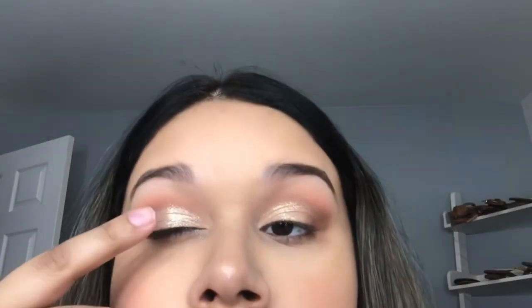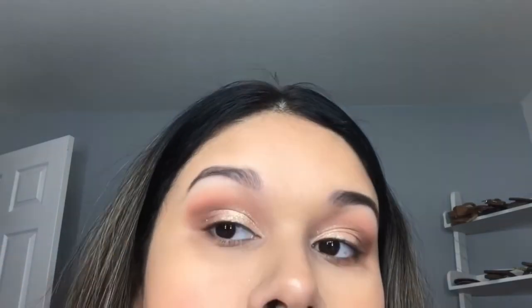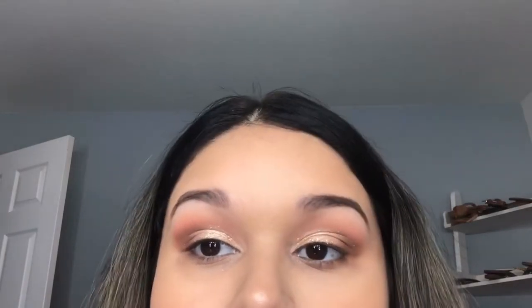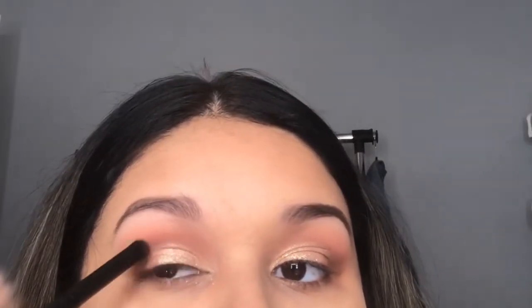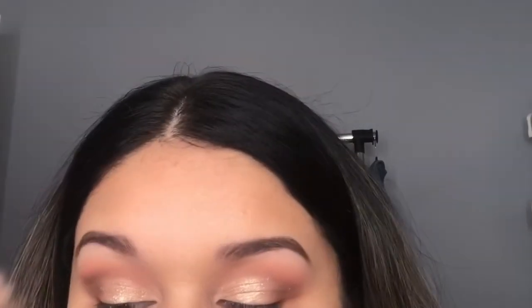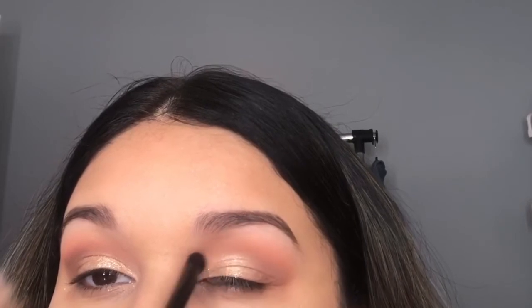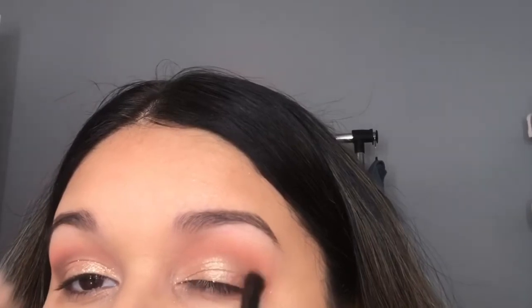I decided to also add the shimmery shade 'Sea Shell Kisses' — it's also very chunky glitter — and I placed that right on top of Night Swim. I went back in with 'My Treasure' to touch that up a little bit and blended everything out. The glitter isn't picking up that much on camera but in person it's super cute.